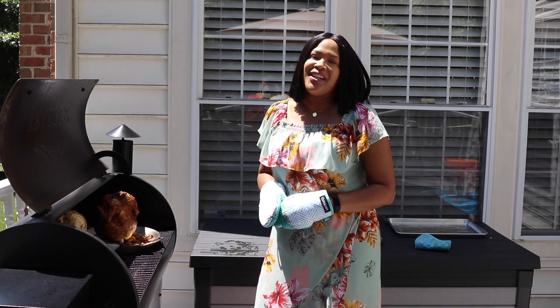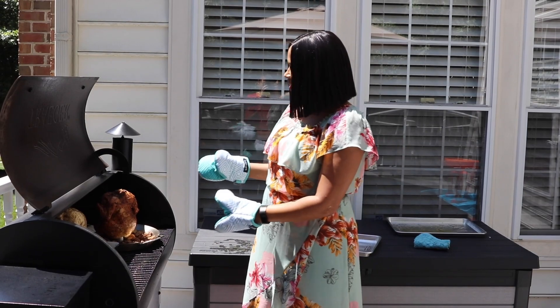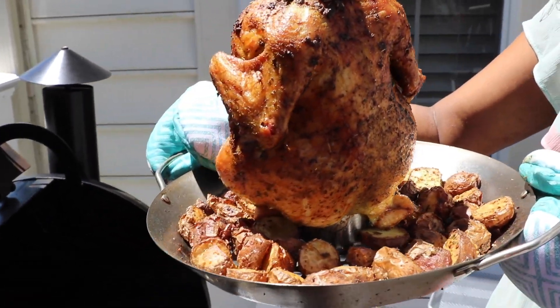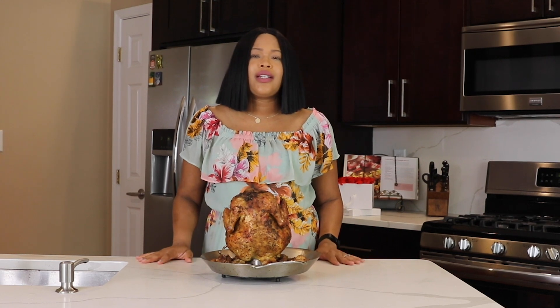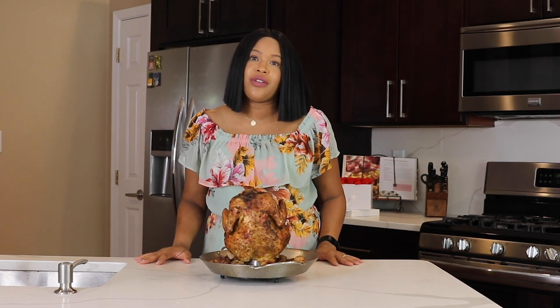I have a beer can chicken that I made earlier — we're going to get it off the grill. It's ready, let's see what it looks like. Perfectly golden brown. Our bird is nice and golden brown; we roasted it on the outdoor grill for about an hour and a half. To ensure that it's done, always use a digital thermometer and make sure it reaches 165 degrees in the middle.